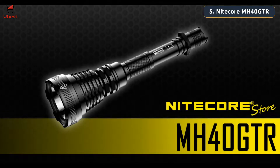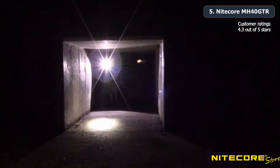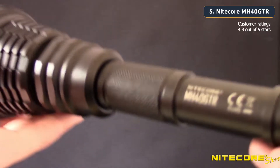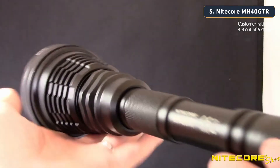Nitecore is taking things long range with the Nitecore MH40 GTR rechargeable flashlight. Today we'll show off this 1200 lumen, 1097 yard throw flashlight that's just the torch you need for hunting, search and rescue, and law enforcement. Unlike the majority of tactical flashlights these days, the MH40 GTR is a beefy flashlight with a large 70 millimeter head and measures just over 10 inches long.